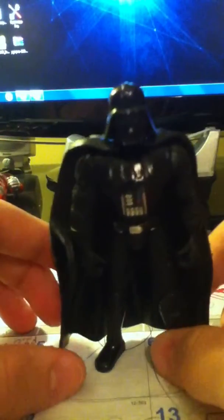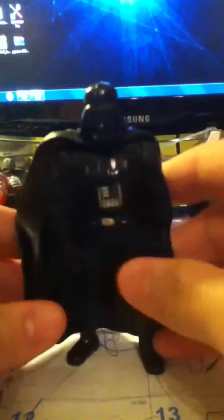I actually got this loose at 2nd and Charles, so he does not have his lightsaber, which is pretty disappointing. His cape does come off, but this is one of the main problems. It is a very hard, rubbery plastic. It just does not look very natural on his body. Then again, capes on Star Wars figures never do. It makes him kind of look like a hunchback from the back.